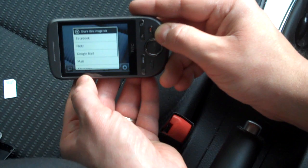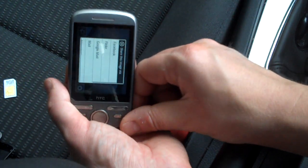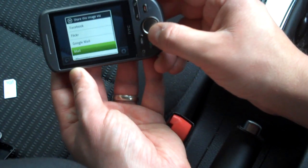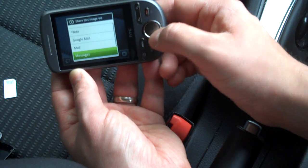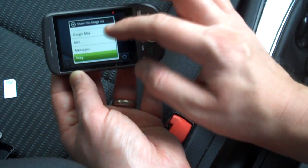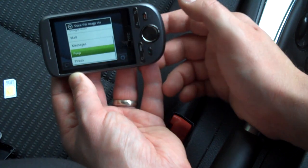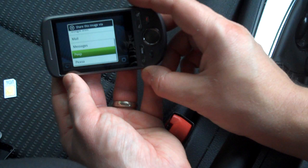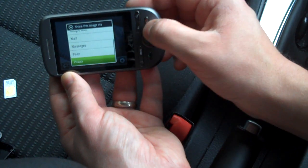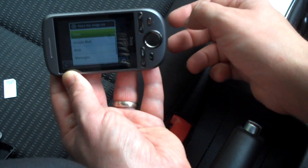After snapping a shot, you can press down there to share the image. You can share it with Facebook, Flickr, Google Mail — you can email it through Google Mail or your own POP3 email account, send it through messages as an MMS, or through Peep, which is HTC's onboard Twitter client. You can send it as an attachment in Peep or send it to Picasa. Let's try sending to Flickr.